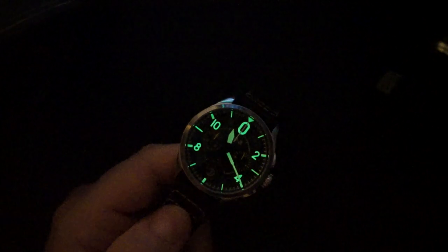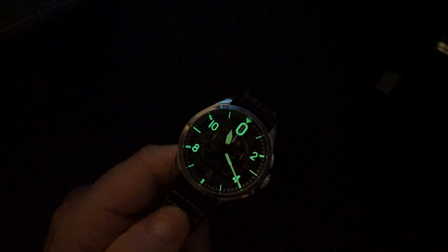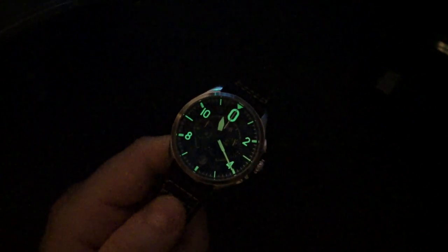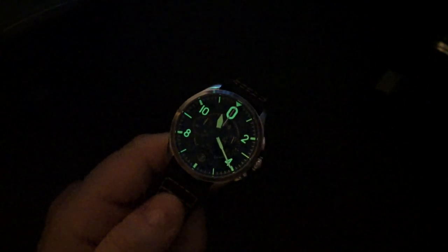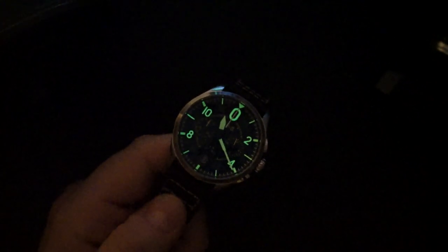I'm impressed with this watch overall, but I think they could put a sapphire crystal at this price point. A lot of people get turned off by the mineral crystal. It is domed with AR coating — it's a nice mineral crystal — but if they switched to sapphire it would be almost a no-brainer at $240. I think the mineral crystal is how they keep the price low while delivering quality components, but hopefully in the future they make that switch.